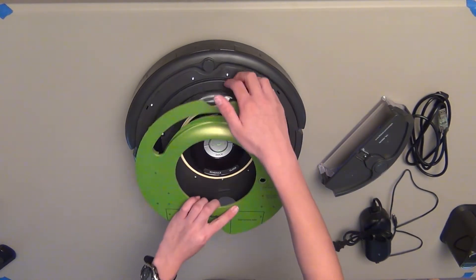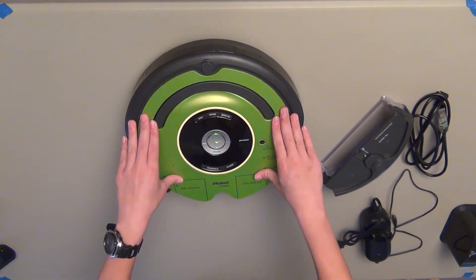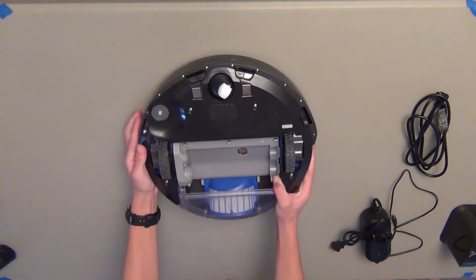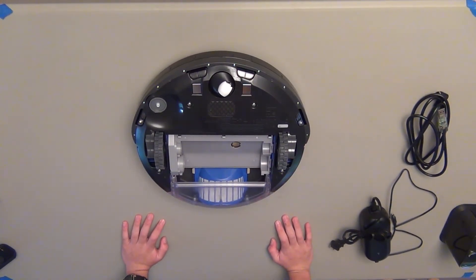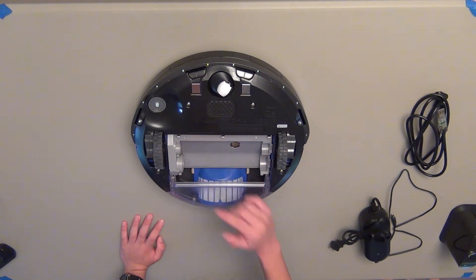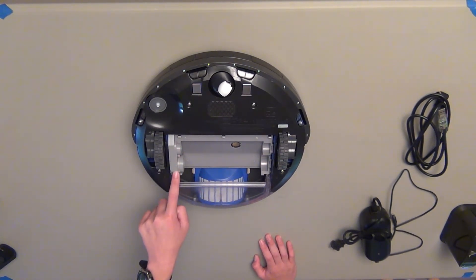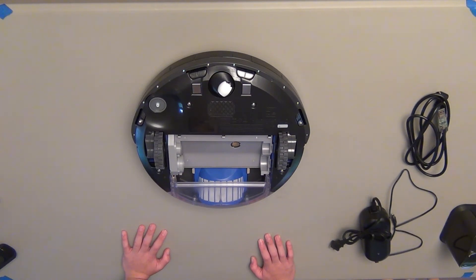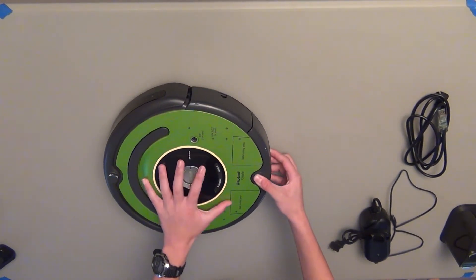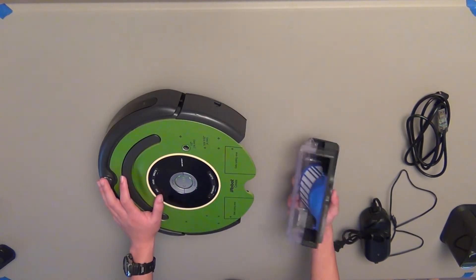Now let's take a look at the bottom. The iRobot Create is a modified Roomba robot, so it comes with the vacuuming part and the motors that turn the pickup brushes. When you run it on the regular cleaning cycle, the vacuum runs and the two brush motors run. Those are kind of annoying because they do make a bit of noise, but with the vacuum motor, for instance, it's fairly easy to disable. What I've done here is taken a piece of tape and put it over one of the connectors, and that just keeps electricity from flowing to the motor.